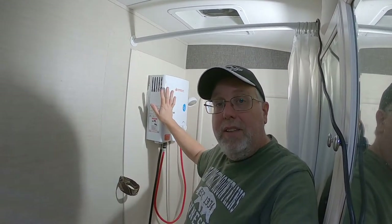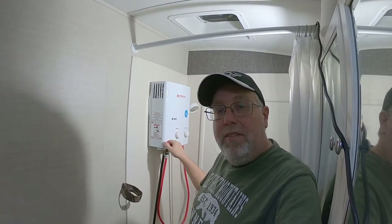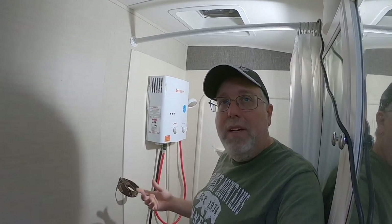If you want hot water continuous, this is the way to go. We bought this on Amazon — we paid $130 for it. With all the fittings and everything converted over to a one-pound bottle, we had right at another $20 in that. So it's a pretty cheap little setup.